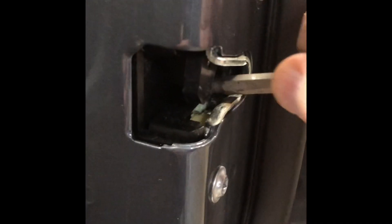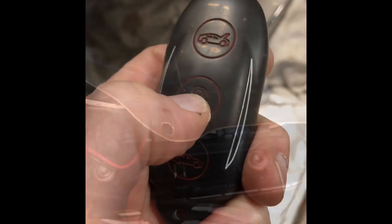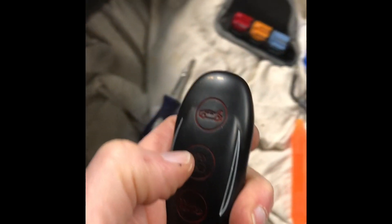That is the whole deal, and when I plugged it in it immediately extended, so I know that part works. First we need to lock the door and make it think it's locked.